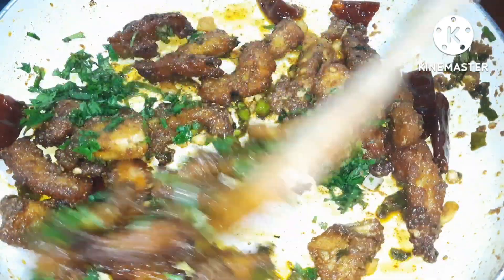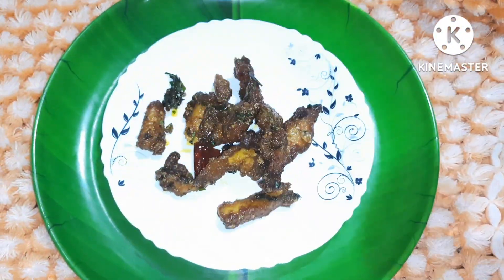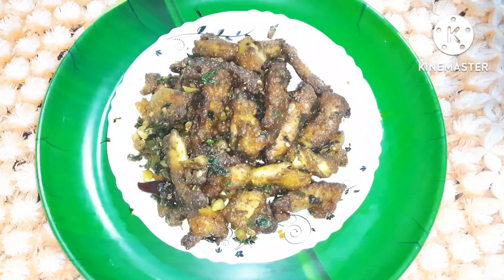We will mix the meat with the chicken majestic sauce. We will prepare a choice serving in the dish.